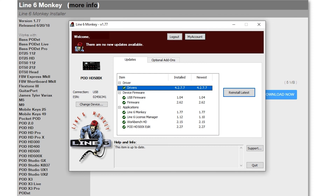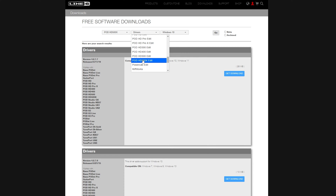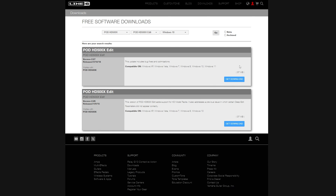The Line 6 Monkey software acts as a hub where you can download drivers, update firmware, and download other software. Once you have it installed open it up and see if it gives you the option to download drivers. If it does, install those, and if it gives you the option to download the Pod HD 500X edit software do that as well. If you're not seeing the options you can do it manually — under the software dropdown choose drivers, download and install those, then also choose the Pod HD 500X edit software and download and install that as well.